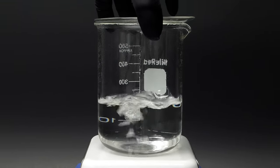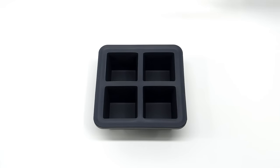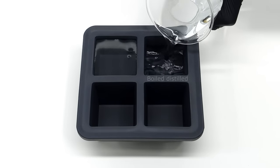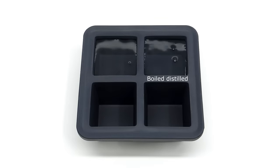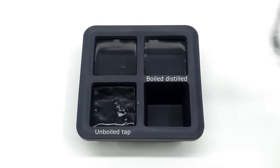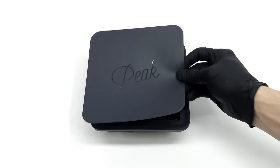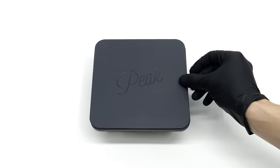When it was done I let it cool down a bit and I poured it into an ice cube mold. I also decided to test some boiled distilled water and as controls I included unboiled versions of each. I then put it in the freezer and I took it out a few days later.